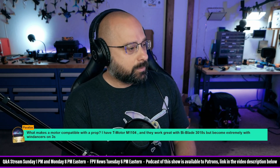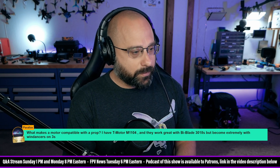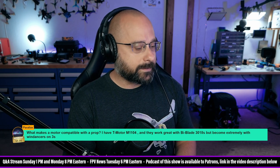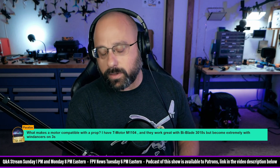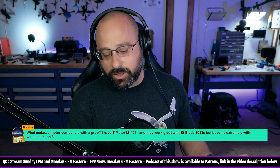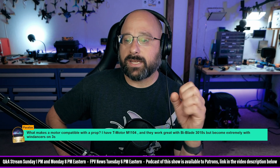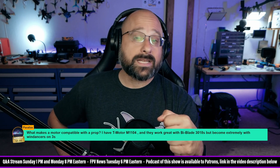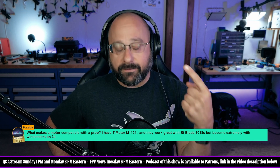Parallax asks — thank you for the $5 Super Chat — what makes a motor compatible with a prop? I have the T-Motor M1104 and they work great with Bi-Blade 3018s but become extremely hot with Wind Dancers on 3S. The issue is how much load the prop is putting on the motor. In general, the more thrust a prop makes, the more load it's going to put on the motor.